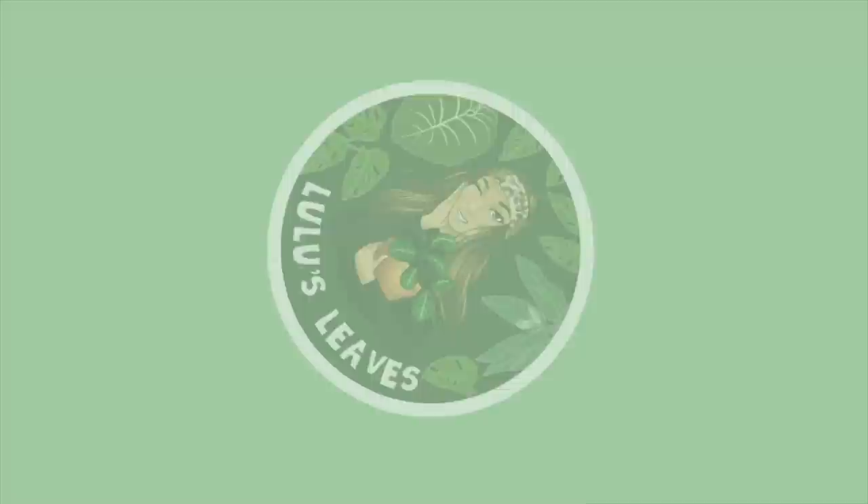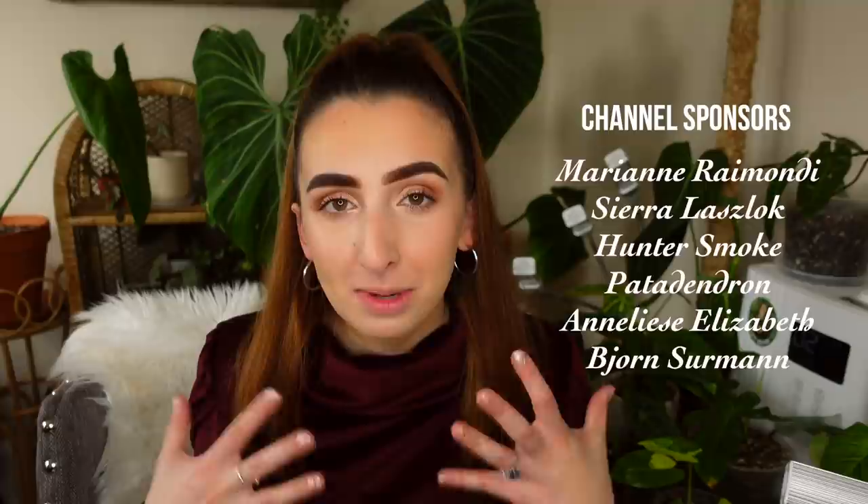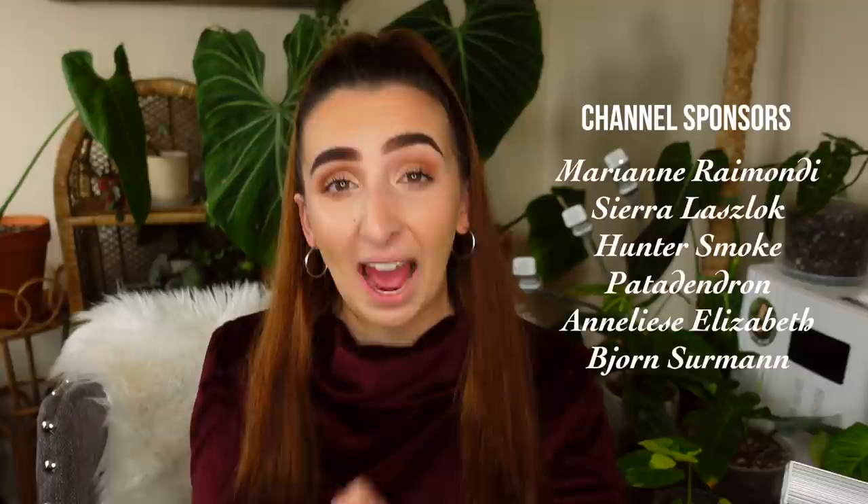Hello guys and welcome back to my channel. My name is Lucia and this is Lulu's Leaves. Today I wanted to talk to you all about common mistakes that houseplant parents make. I know a lot of you watching have been caring for plants for quite some time, but I wanted to make this video directed mostly towards beginner plant parents, because we all have to start somewhere and I want to help you guys not make as many mistakes as I did.